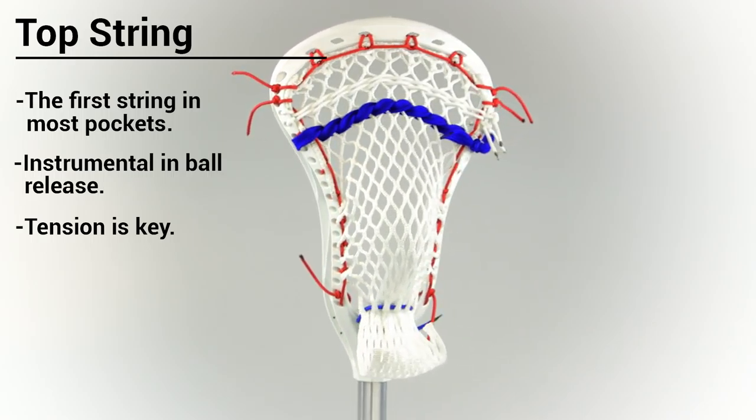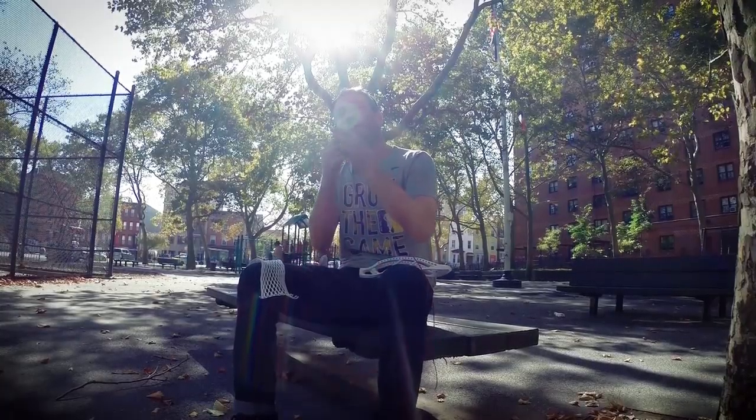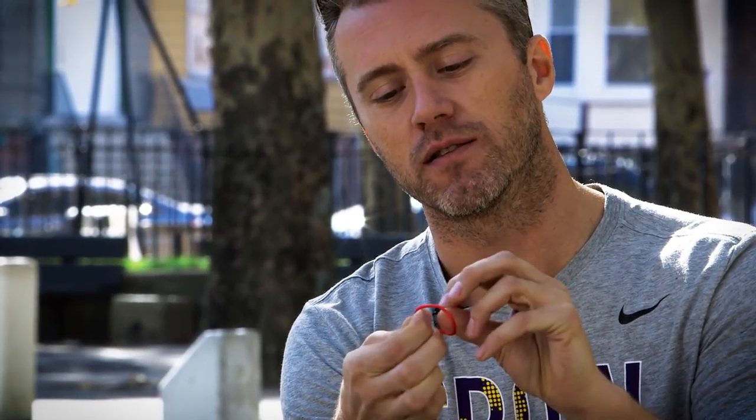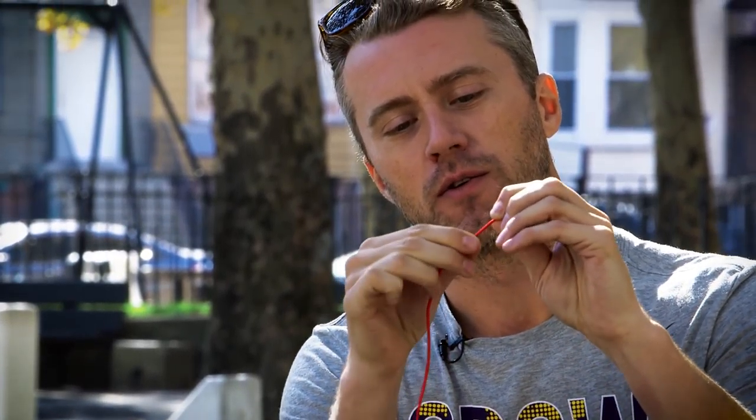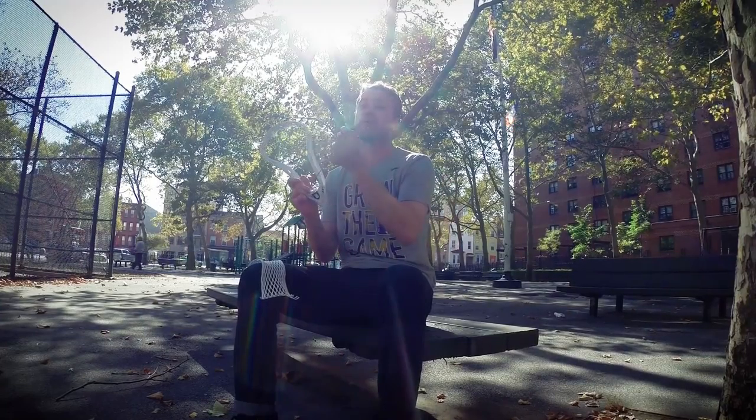When you're putting in your top string, you're going to need three things: a lacrosse head, a piece of mesh — we're using Jimalax soft mesh — and a long piece of string. You're going to put a knot in one end of this string. I like to use a double knot, so I'm going to make a loop, go around that loop twice, and then pull it through. A double knot is a little thicker than a single knot, which really makes a big difference in terms of the knot not slipping through the outside holes.